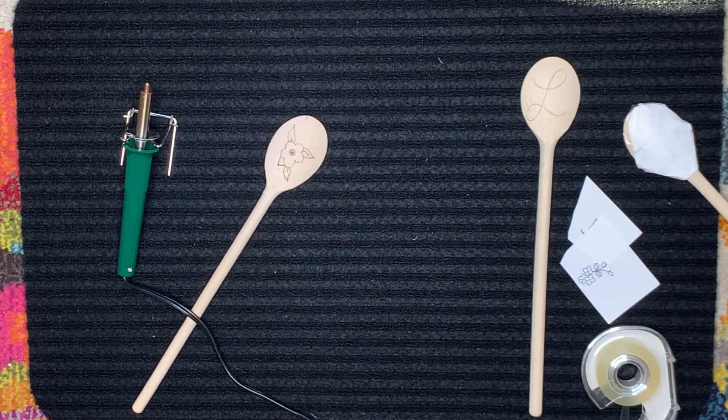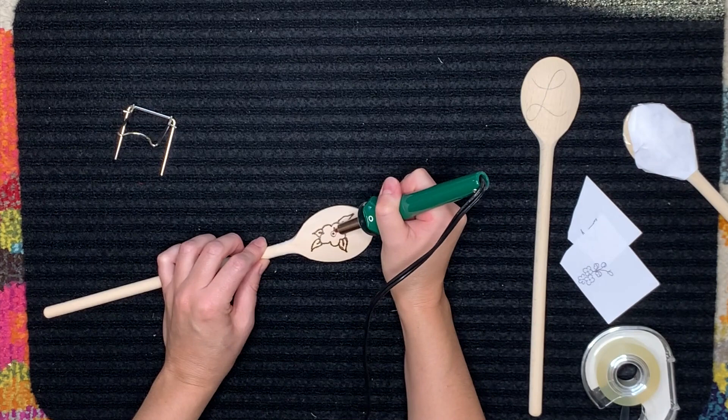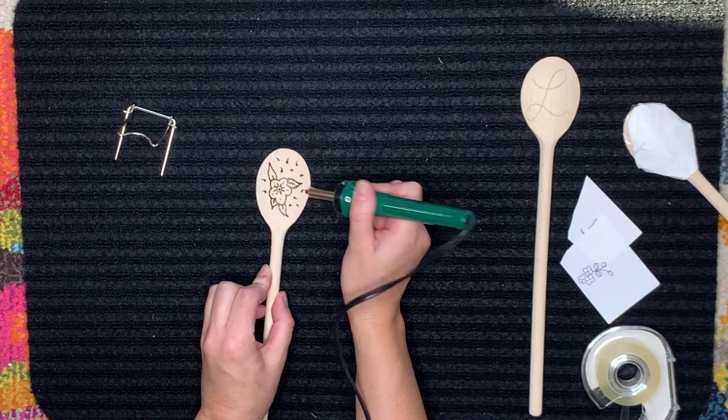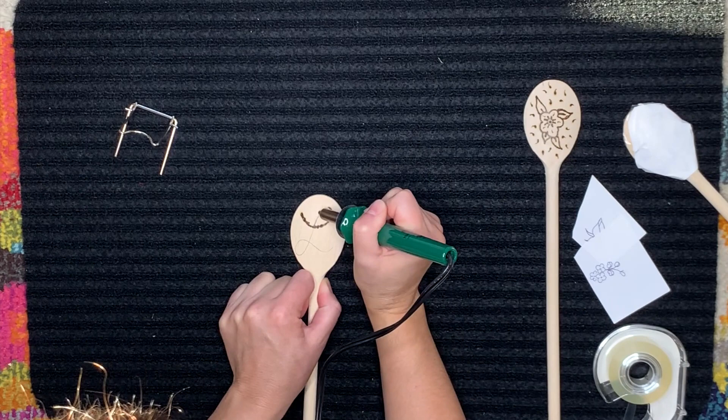You can really do any design you want — here I'm just doing a simple flower. You can also go over the design again if it's too light the first time; I think I went over this one twice. You can do little dots, little squiggly lines, really whatever you want. One design I really like is doing a large cursive initial on the back of the spoon and a cursive lowercase name on the inside.